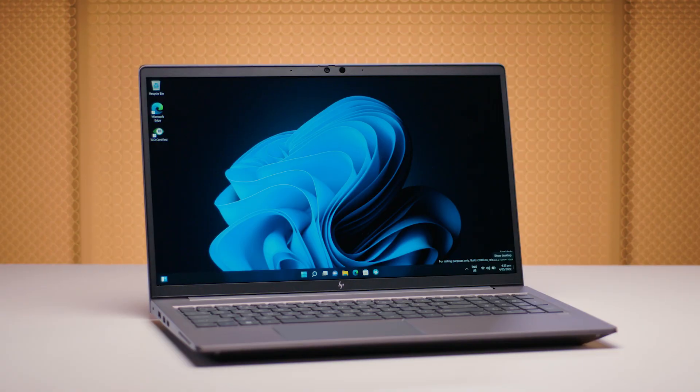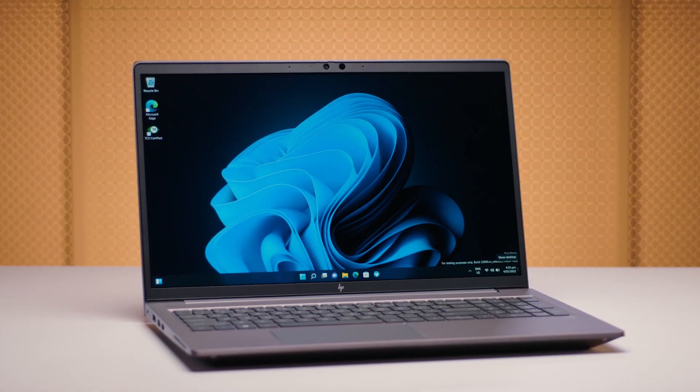So there we go — a great value mobile workstation that is durable, reliable and has great performance. If you're interested in learning more about the ZBook Power G9, get in touch with us. Thanks for watching, everyone. I'll catch you next time — take care, stay safe.